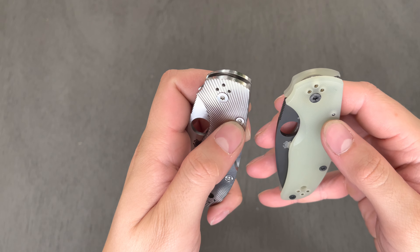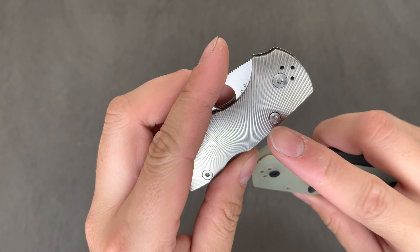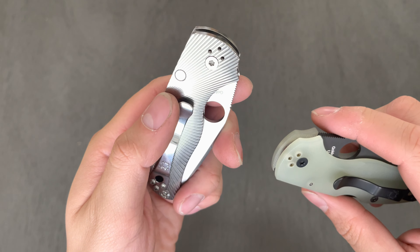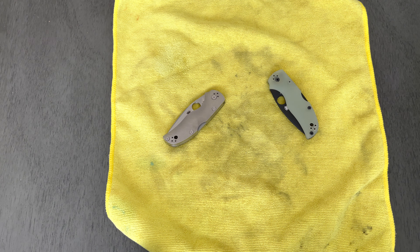The only little issue I think I might run into is that while the rest of all the hardware matches up, this right here — I don't know how I'm going to do that. See how this is just a pin, but on this one it's actually a screw with an end over here. Let's see if this is something I could actually do really quick.